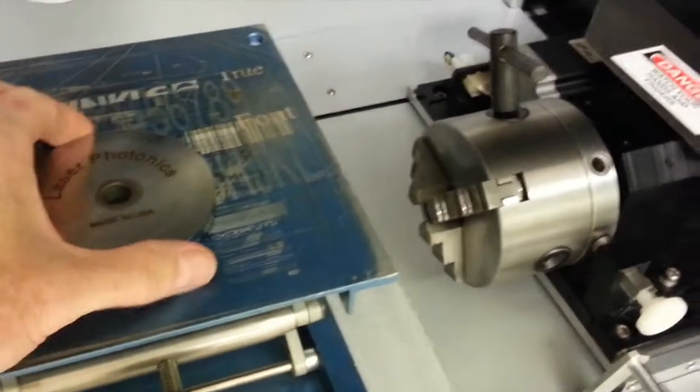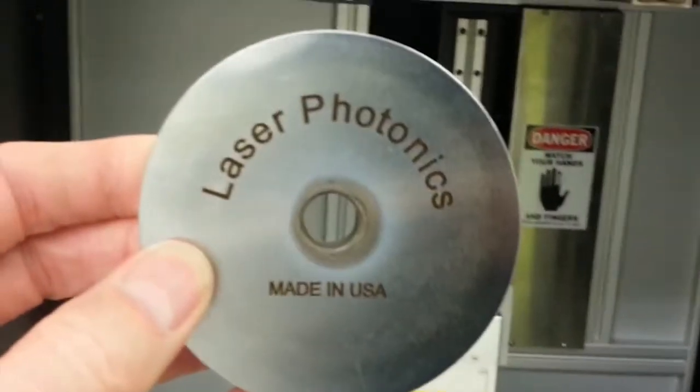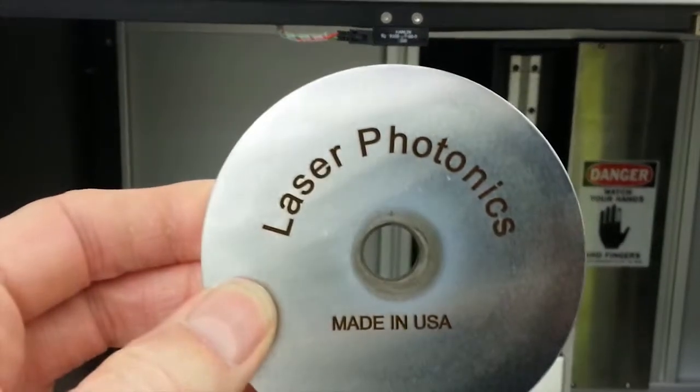The job's finished. We'll open the doors and look at our sample. Turned out very nice and clean and sharp.